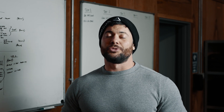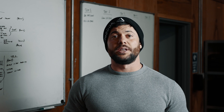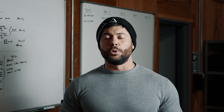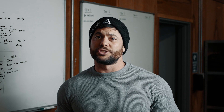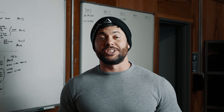Now for workout number two — an absolute doozy of a triplet: GHD sit-ups, rope climbs, and pistols. The rep scheme descends: 60 GHD sit-ups, 6 rope climbs, 60 pistols, then 55, 50, 4, 4, 40, finishing with 33 and 30. There's a 20-minute time cap with 378 total reps — nearly 400 reps, which is nearly 20 reps a minute. Most people aren't going to finish. 180 GHD sit-ups will cause a lot of midline fatigue affecting rope climbs, and the pistols will fry your quads which has a knock-on effect for the GHDs and rope climbs as well.